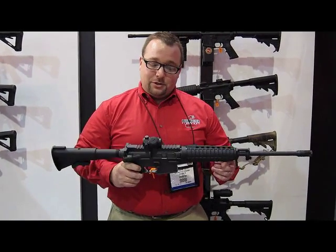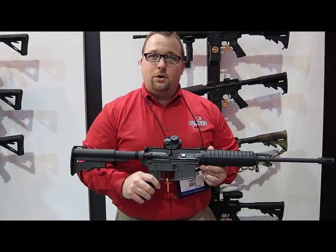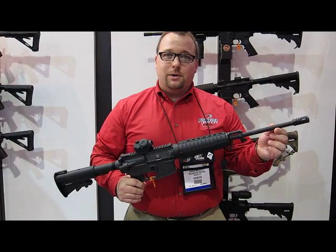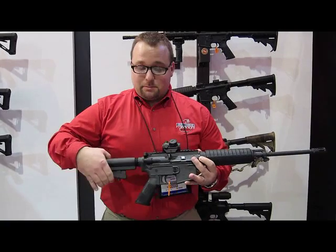It's got some features on this. It's a Carbon 15 upper and lower receiver — 40% lighter than the forged aluminum receivers. It's got a 16-inch Superlight barrel, chromalined chamber, 1:9 twist. It does come with a Bushnell Red Dot and a four-position collapsible stock.